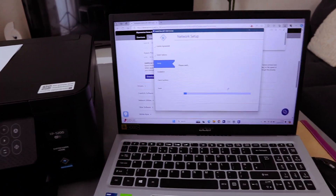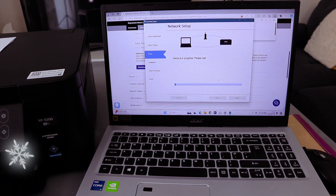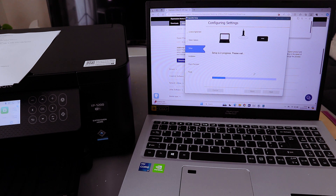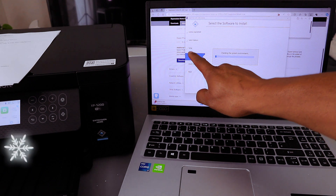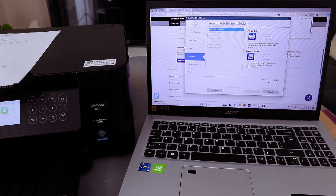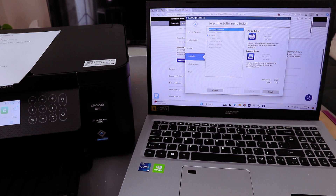It is downloading. Setup is in progress — please wait. You can see setup is ticked. The manual and everything is ready — select Install. The printer driver and manual are listed — select Install.